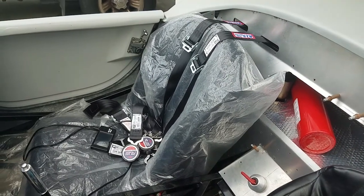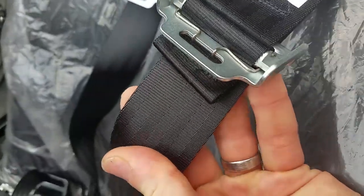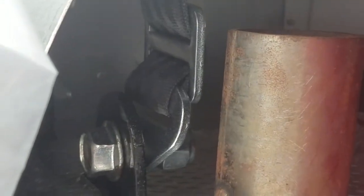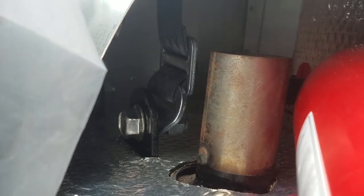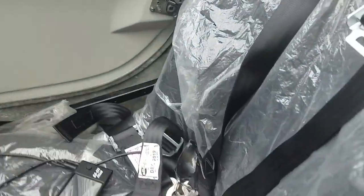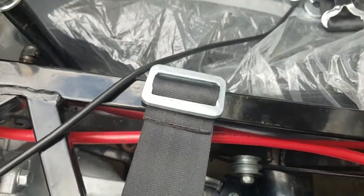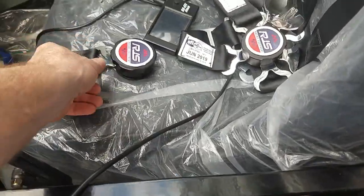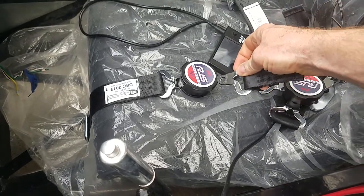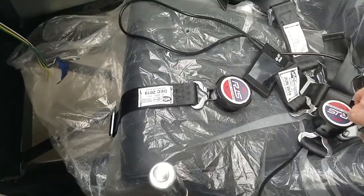The harnesses are too short. I've got them stretched out as far as possible — my daughter and wife can sit in there, but if a grown man sits in it, the harness doesn't come close to clipping into the cam lock. The cam lock side is short too. It's about 20 inches shorter than Simpson harnesses.